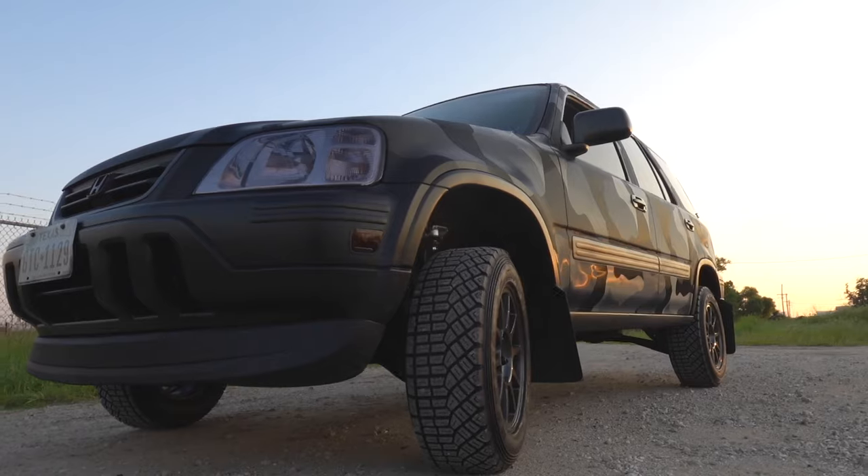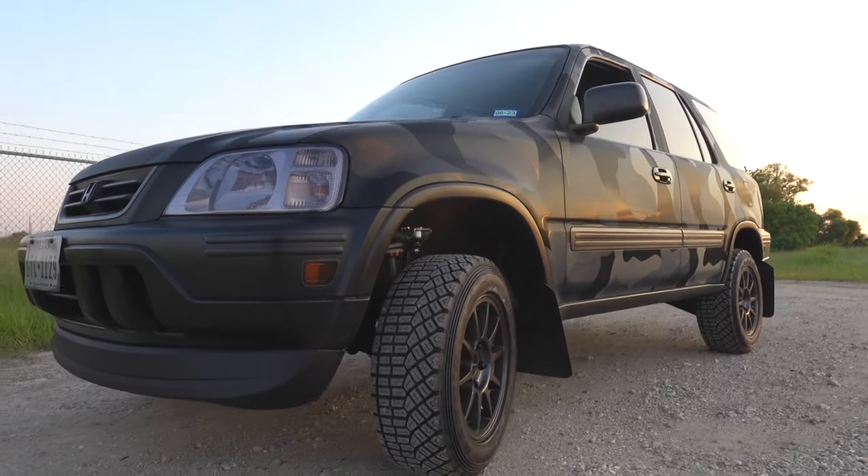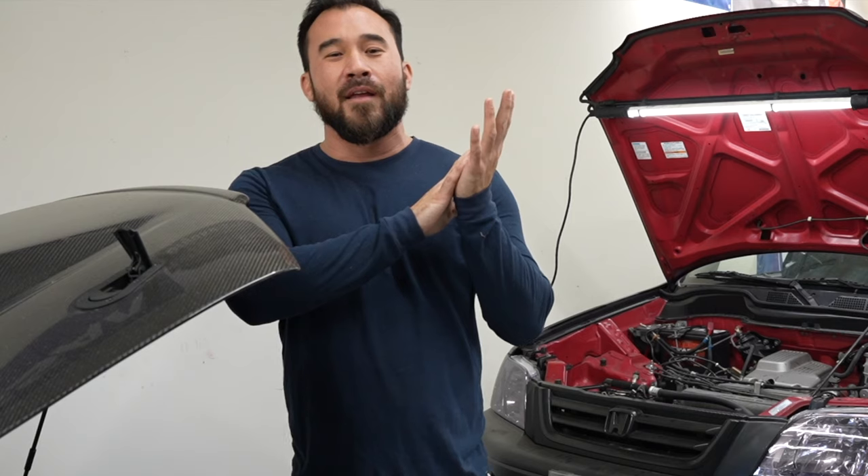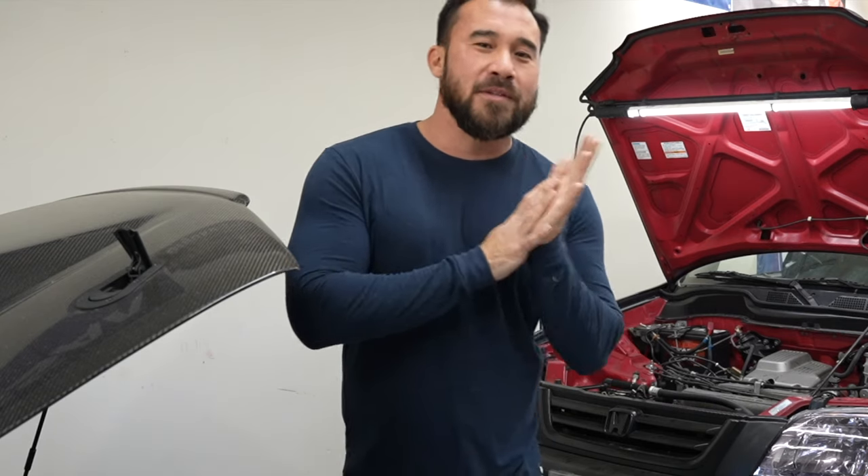Welcome to my garage. Today we are working on my 1999 Honda CR-V. We are going to go ahead and start doing horsepower modifications. I've been saving up to do this for a couple months now, and this is where things get real involved with the car.